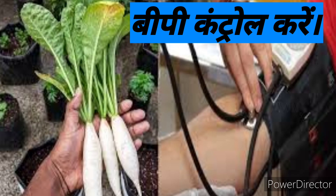Next is to control BP. If you have a problem with blood pressure, please use your diet. If you have a problem with high BP, it will prevent you.